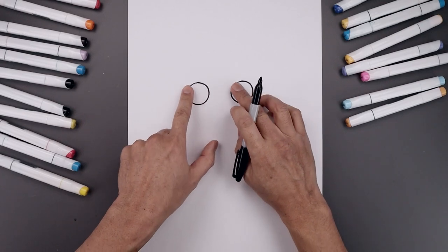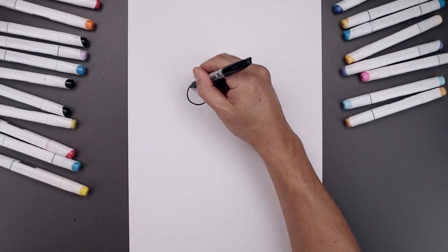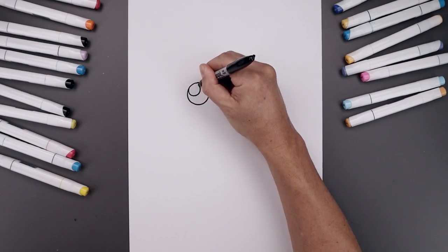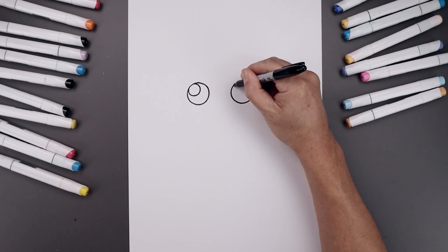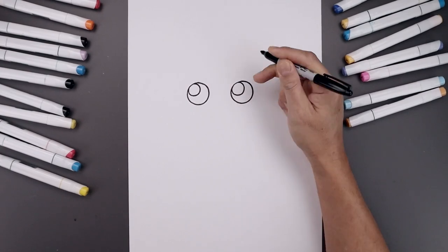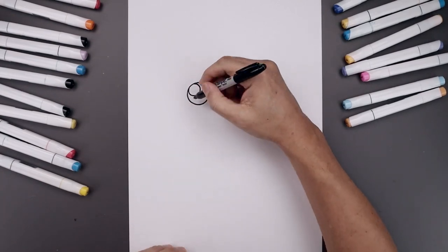Let's add a small highlight on the top left side of each eye. Up against the edge of the eye, we'll draw a circle coming in and then back out. Let's line this up on the right and do the same thing. And we'll fill the bottom of the eyes in black.